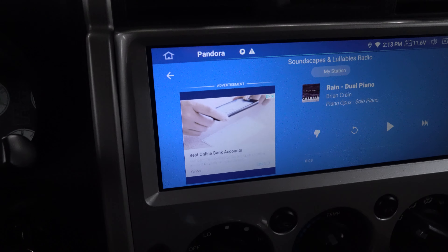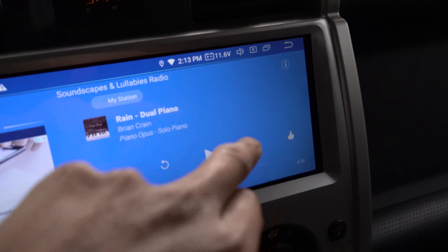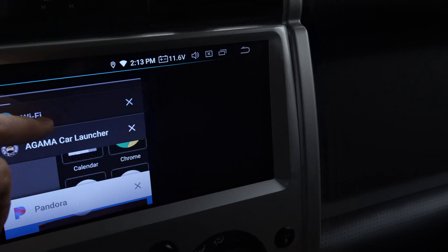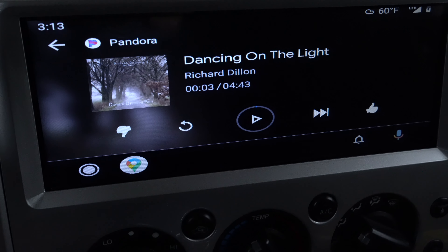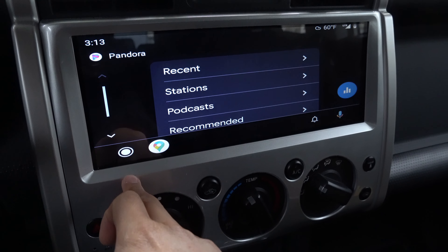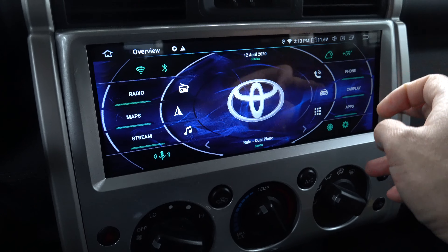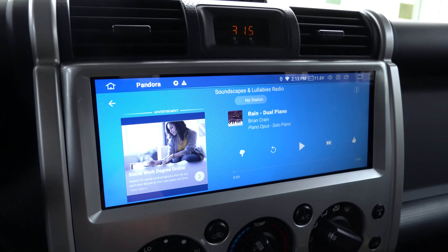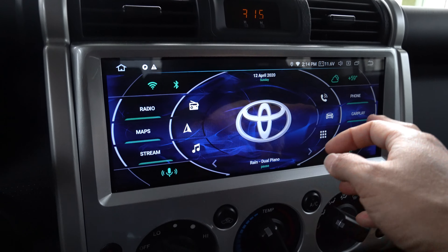A drawback is that you're actually seeing advertisements in the app outside of Android Auto. If we go back into the Android Auto version in AutoKit and we're in Pandora, there are no ads — that's interesting. You can make comparisons between the Android Auto version and the independent app version. You get the ads, which is kind of annoying. But this is the interface outside of Android Auto. Let's go back to Android Auto.